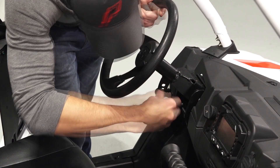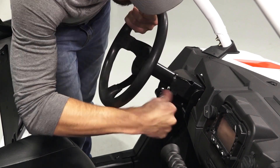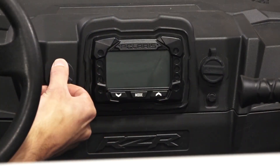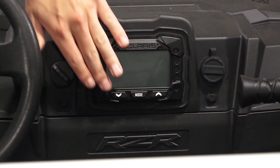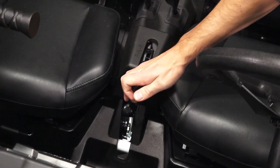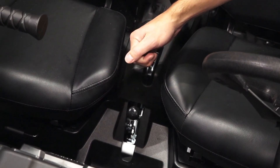Once in the driver's seat, you'll find the tilting steering column adjustment knob. In the center, you'll find the key switch, instrument gauge with navigation and mode buttons, battery charging port, gear selector, and the parking brake.